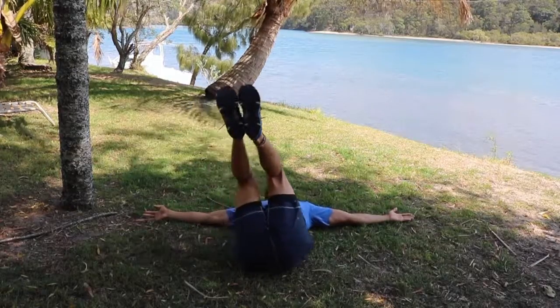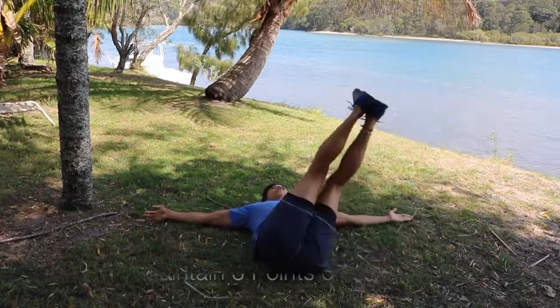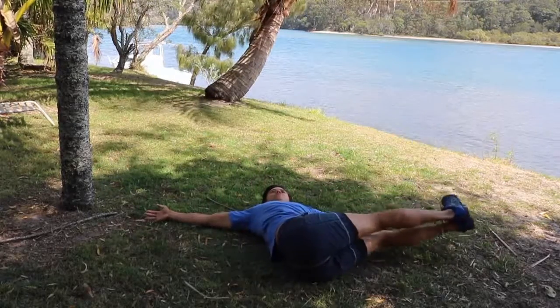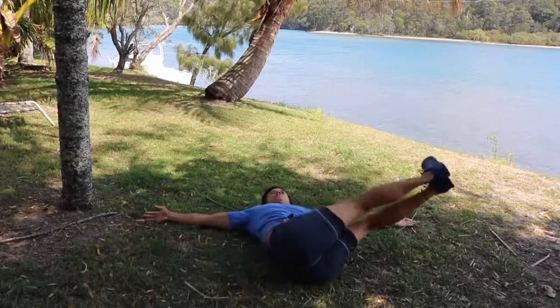From there, if that feels comfortable — and only if it does — remembering to do what feels right for your body, not what your mind expects you to achieve, the next progression is to fully extend our legs out and have full leg extension, moving our legs back and forth, trying to get our feet as close to the ground as possible.